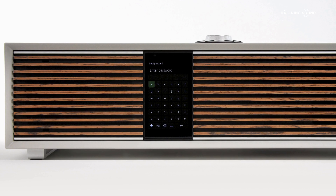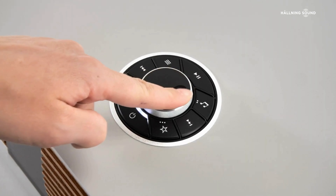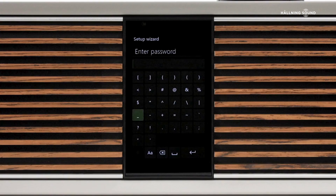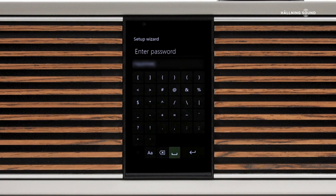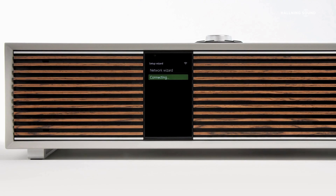Next you are prompted to enter your Wi-Fi passcode. If you haven't already set your own custom passcode, generally the Wi-Fi passcode will be printed on your router, as you can see here. Use the control knob to input your passcode and finally click on the return key to enter. Connecting and then Connected will be displayed once a connection has been established.